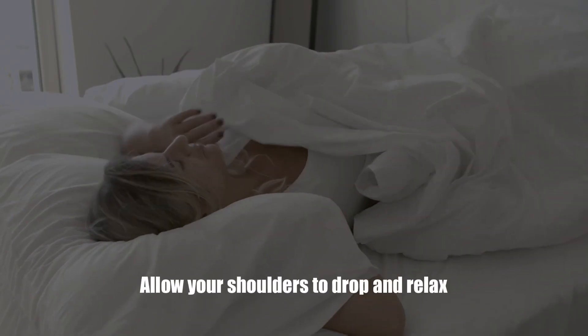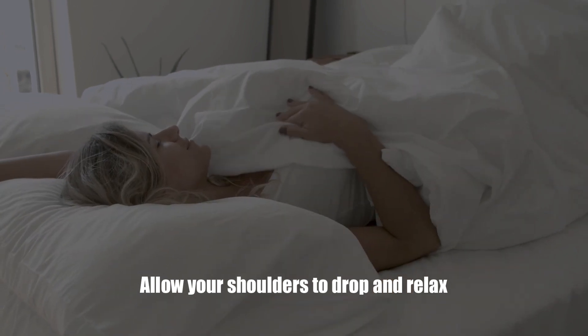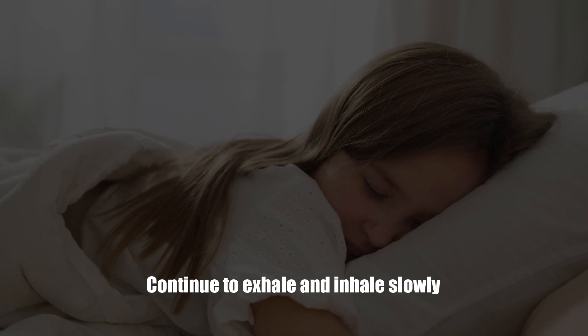Allow your shoulders to drop and relax. Your arms should also feel flexible and relaxed. Continue to exhale and inhale slowly, allowing the muscles in your legs and feet to relax.